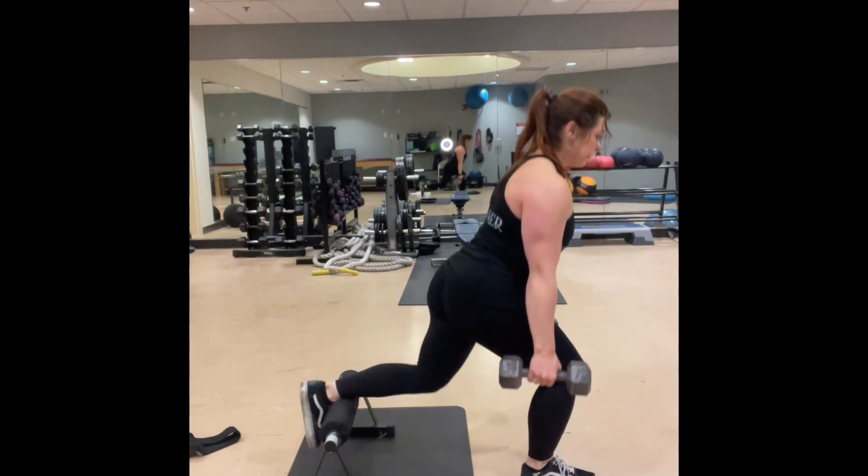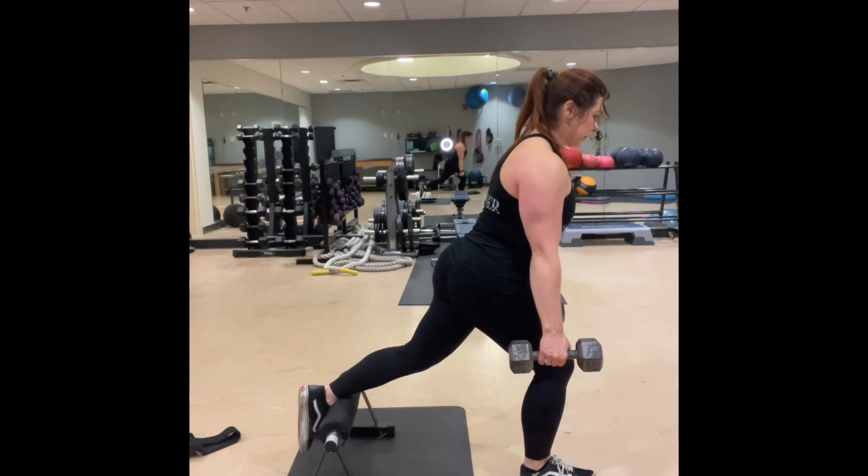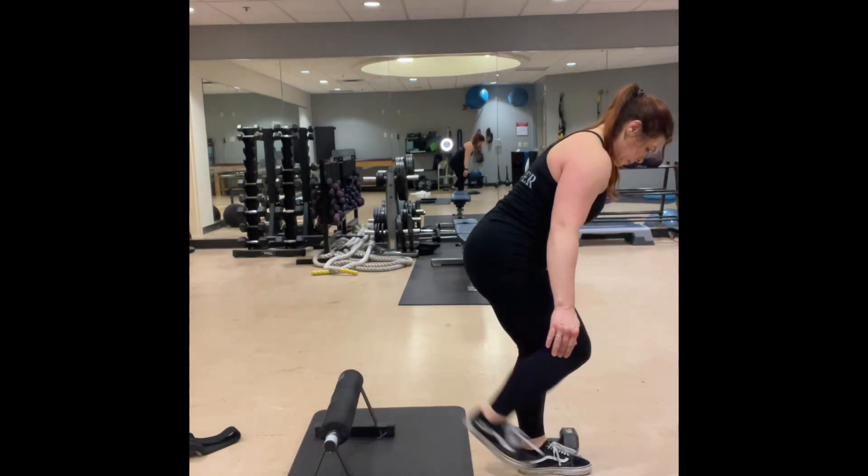You can also do these sometimes with your chest forward and that's going to hit more of the glute area. When you are upright you're hitting more of the quad area.